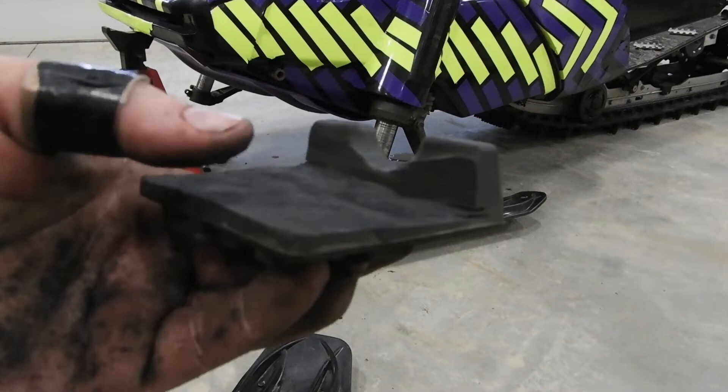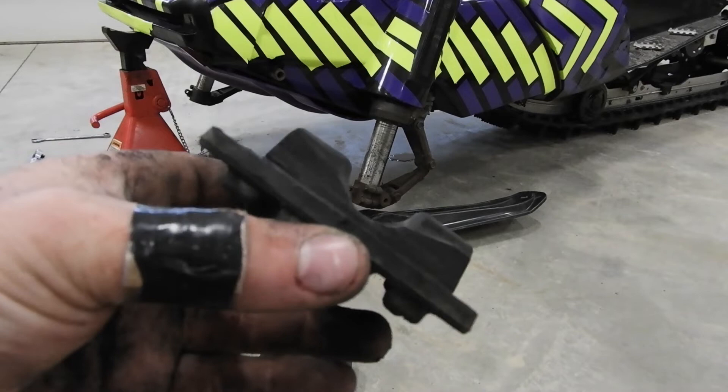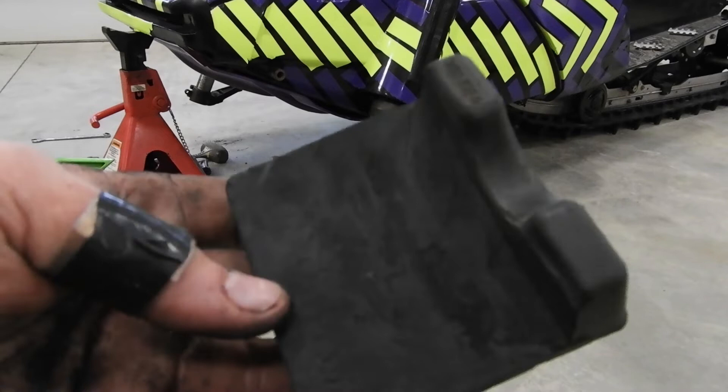So here's what you end up with for your finished product — just cut it down super short. Don't cut yourself; I should listen to my own advice but I don't. But yeah, cut it down super short.